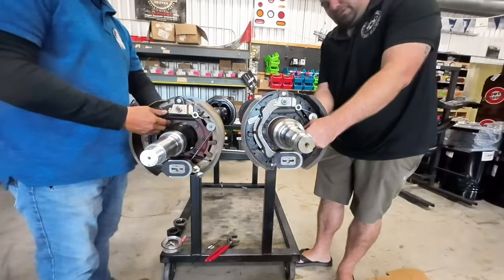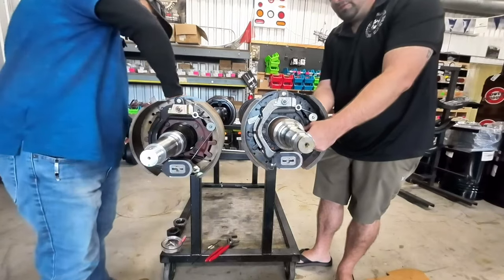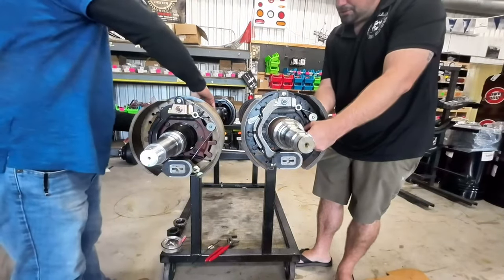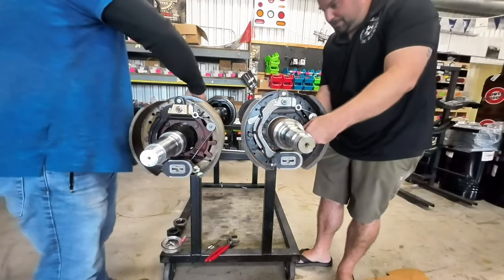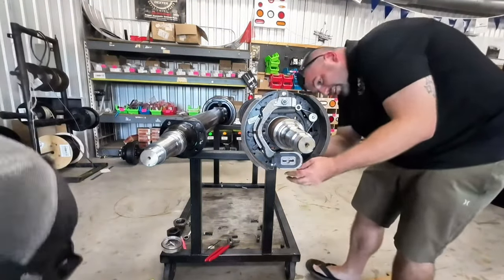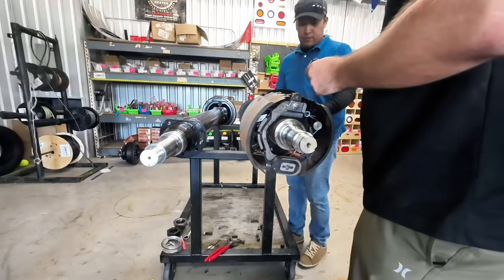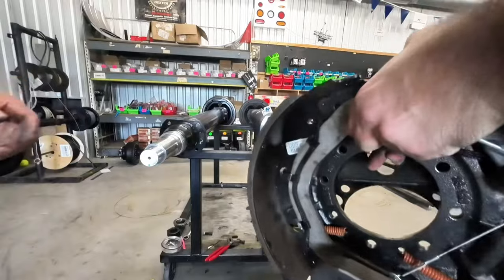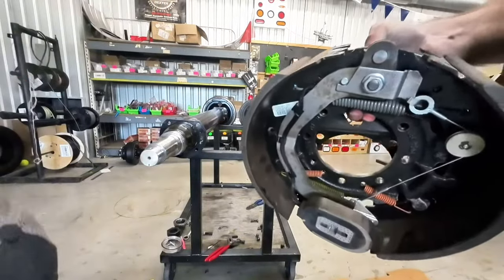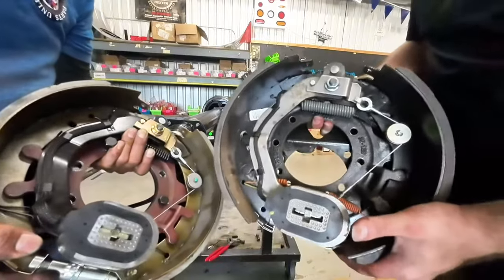We've got the 7-bolt brake assembly on both the Carter and the Dexter axles here. Brake assembly for the Dexter and brake assembly for the Carter — you can see they're exactly the same.